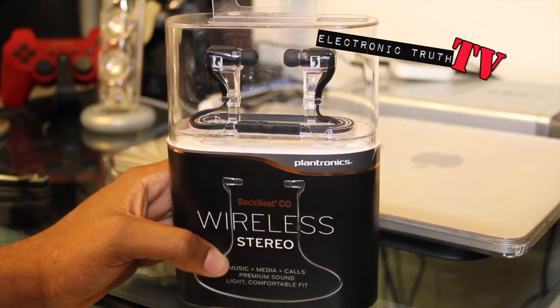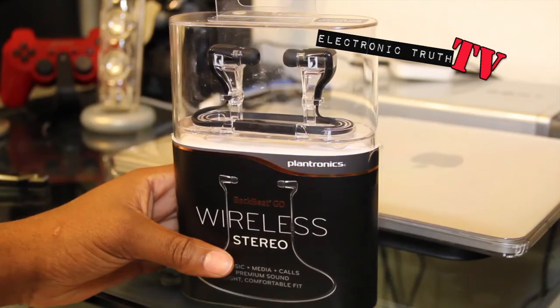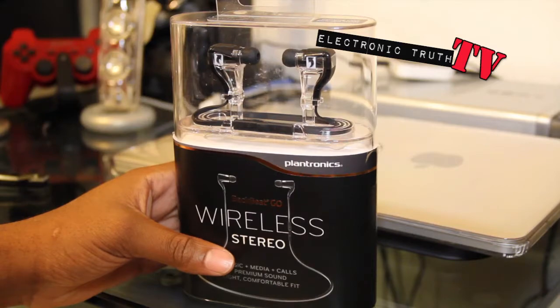These run just under $100. You can probably find them cheaper than that on eBay, used or possibly refurbished. I picked these up brand new to see what they worked for me.